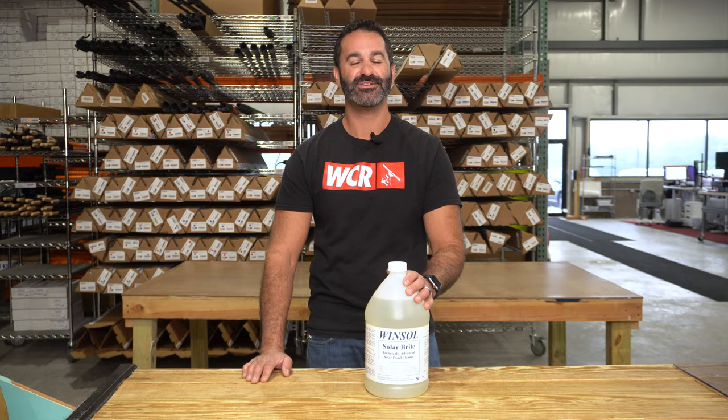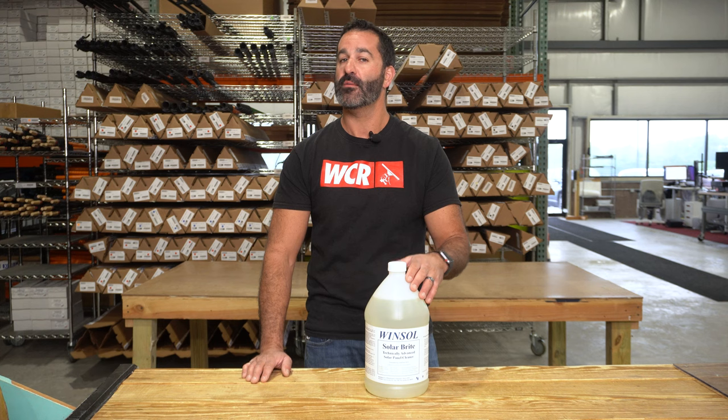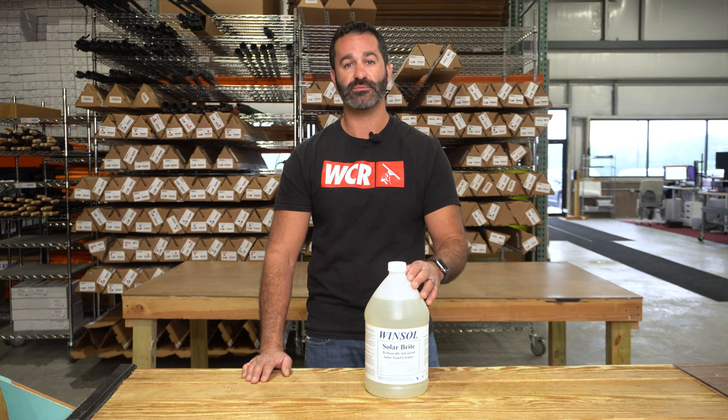Alex with windowcleaner.com. This is a new product to us — it's SolarBright from Winsol. SolarBright is a safe and biodegradable product, appropriate for heavy-duty cleaning on solar panels and frames, moderate-duty, and light and just maintenance cleaning for solar panels and frames.